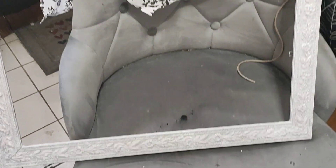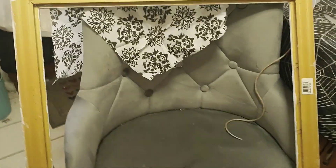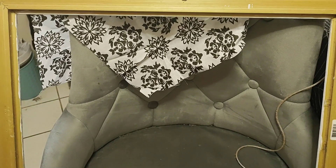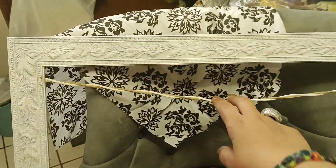I moved the hanger because it was supposed to be hung long ways, but I needed it the other way, so I just moved it because I have a certain idea I want to do. Now we're gonna take string and I'm gonna staple it across. I took two pieces of string, stapled it, and I'm going to do this all the way across and then staple it on the other side. Once you have that across, you're gonna do one more row lower — just like that — and staple it.